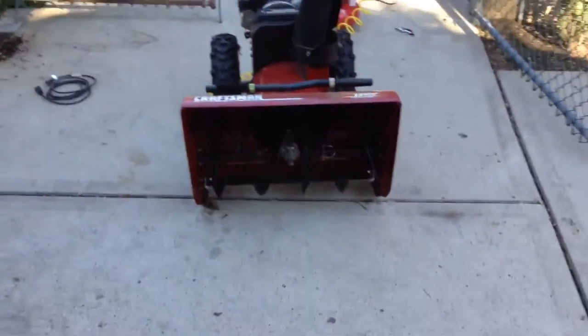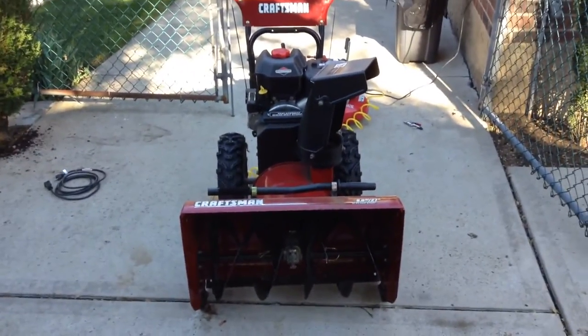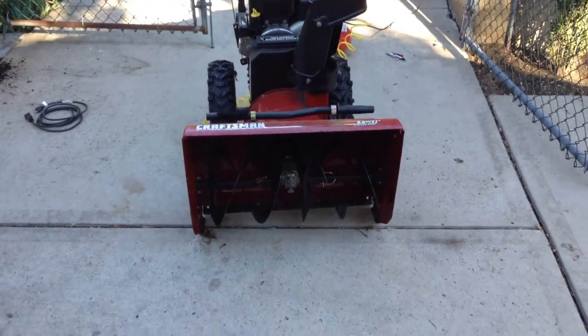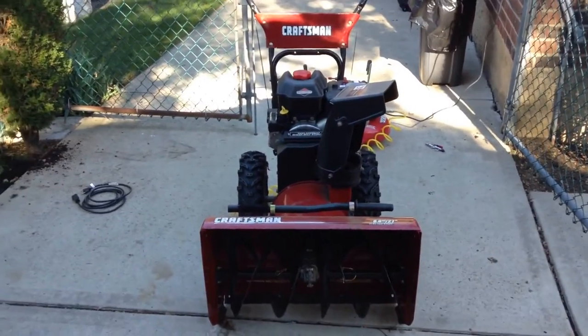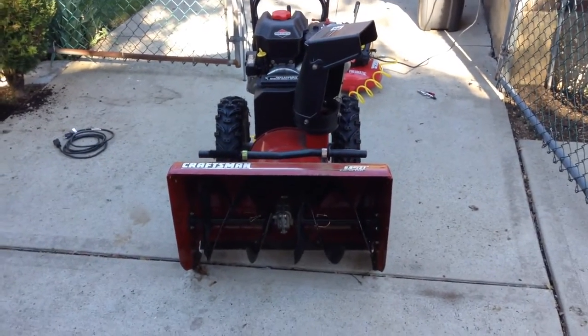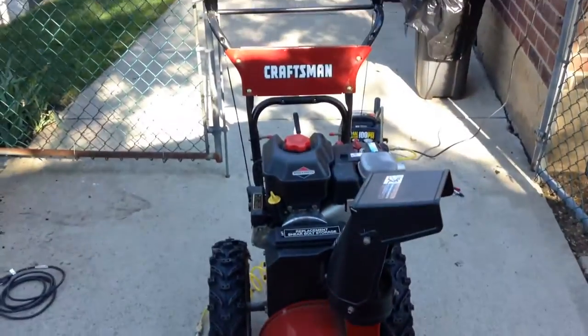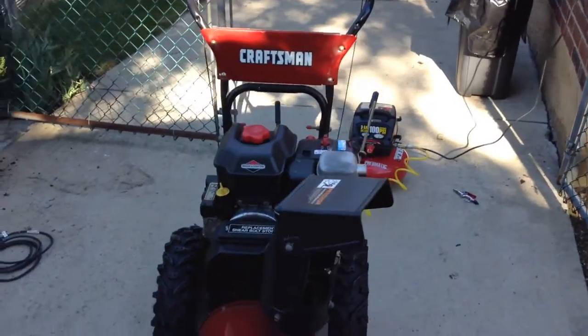Okay, so this is my Craftsman snowblower slash thrower. Hopefully we don't get that much snow this year. Please hit like, please subscribe, leave a comment if you wish, and thank you for watching. Have a good day.